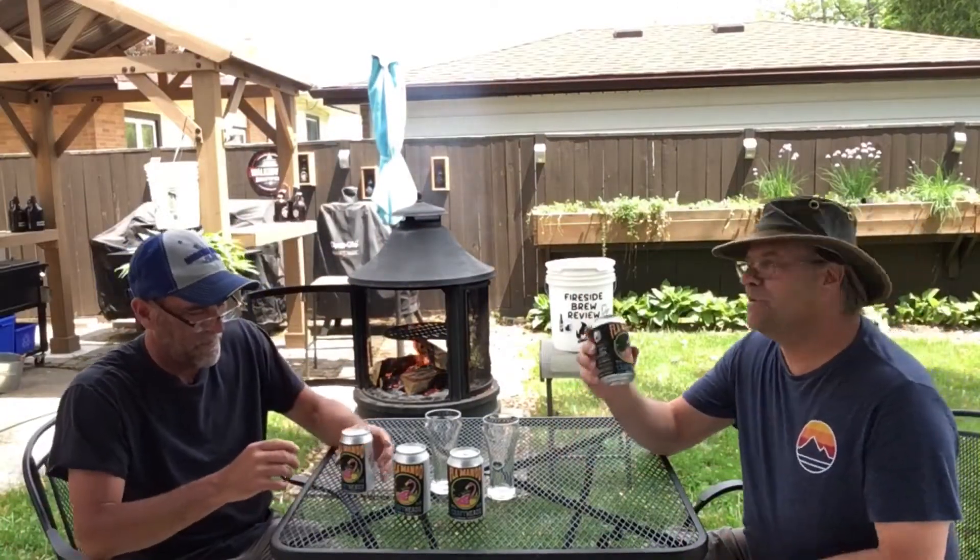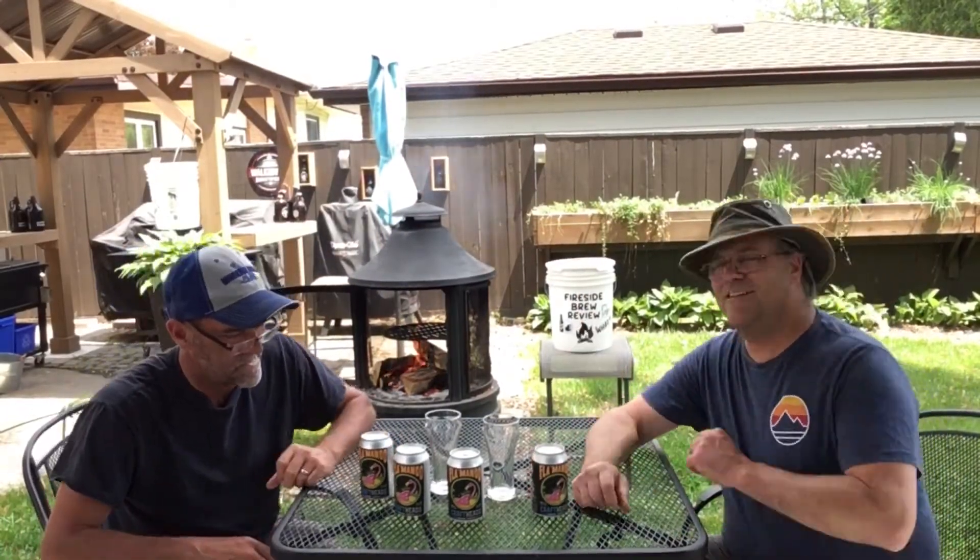Looks to me like a good summertime beer. I cooked up some pulled pork the other day — I have another video posted on that — and we're going to do a little cook with the pulled pork.